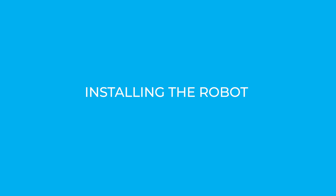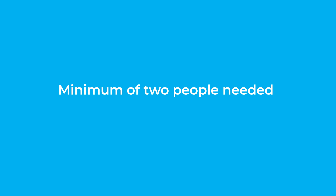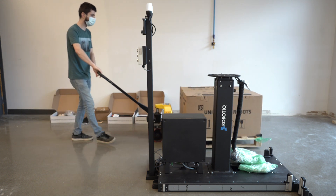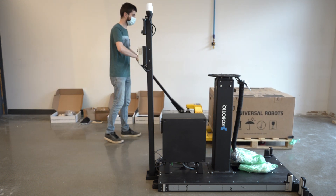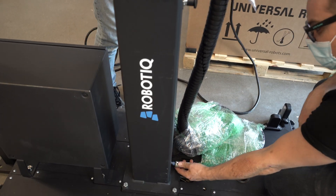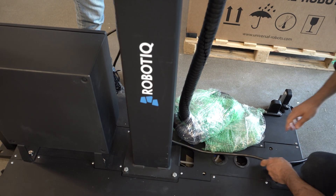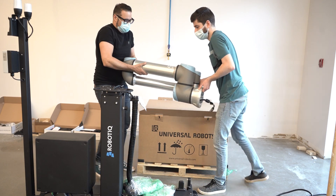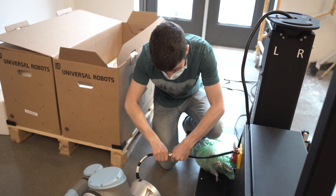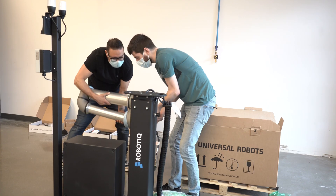Installing the robot. The following steps require at least two people. Note that a UR10 is required for installation, which is not included with the solution. Start by running the cable through the inner pedestal section and pull the cable out at the bottom of the pedestal.